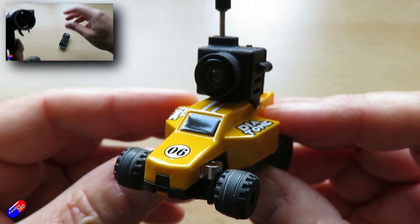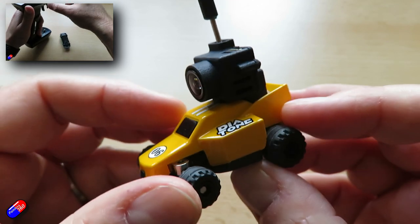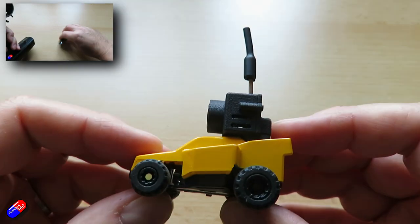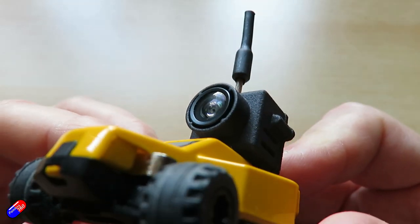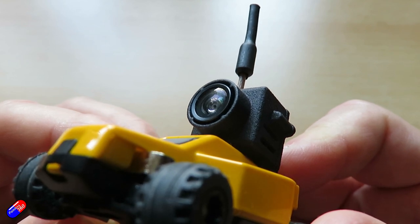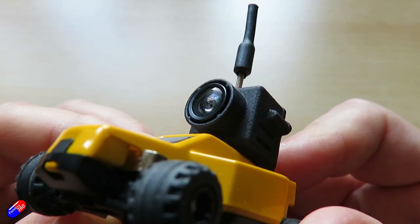It isn't as cool looking as that original model — I'll put links down below if you want to go and have a look at that particular review. This is a little bit more clunky to look at, but it has got an all-in-one FPV camera at the top.